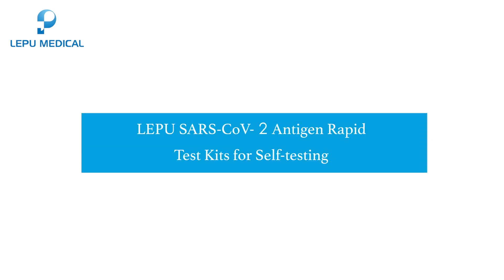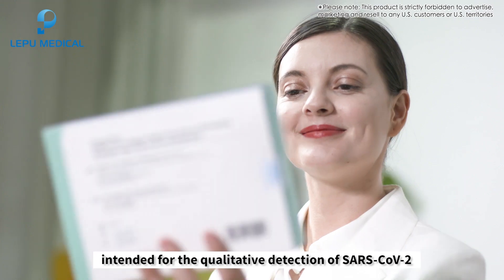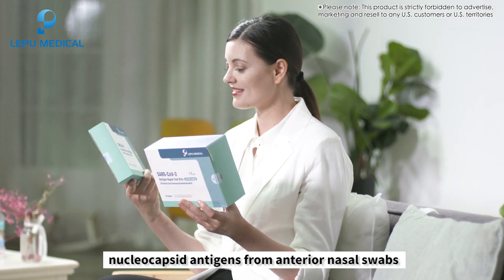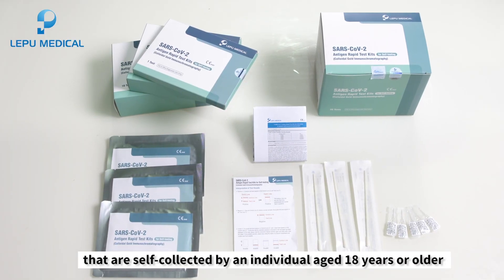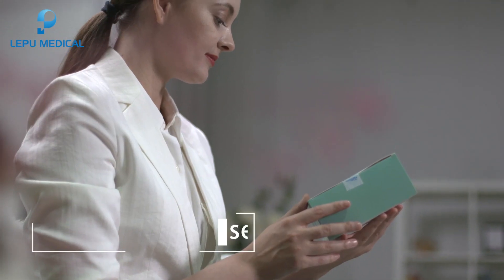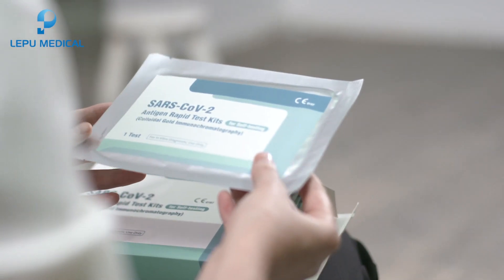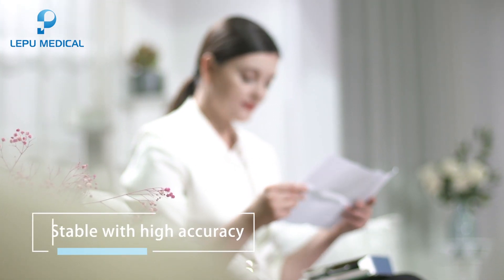Lepu SARS-CoV-2 Antigen Rapid Test Kits for Self-Testing is intended for the qualitative detection of SARS-CoV-2 nucleocapsid antigens from anterior nasal swabs, self-collected by an individual aged 18 years or older, or collected by an adult from an individual younger than 18 years old. It is simple to use, no prescription needed, getting results in 15 minutes, stable with high accuracy.